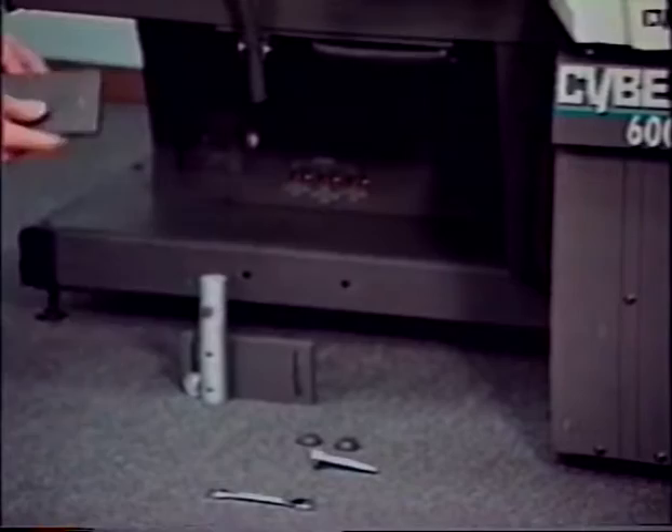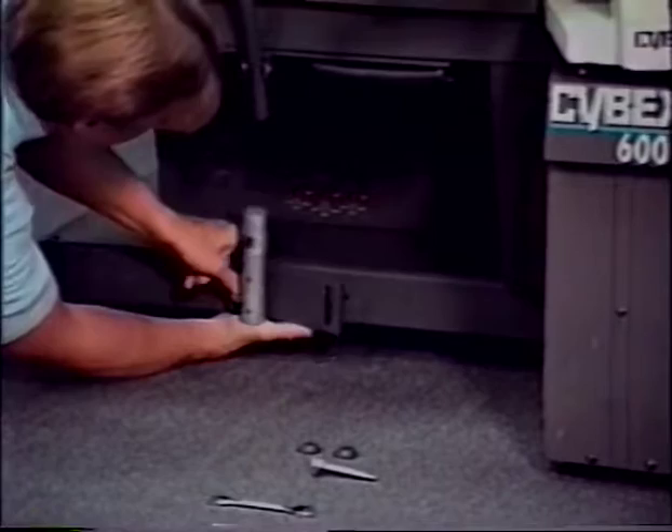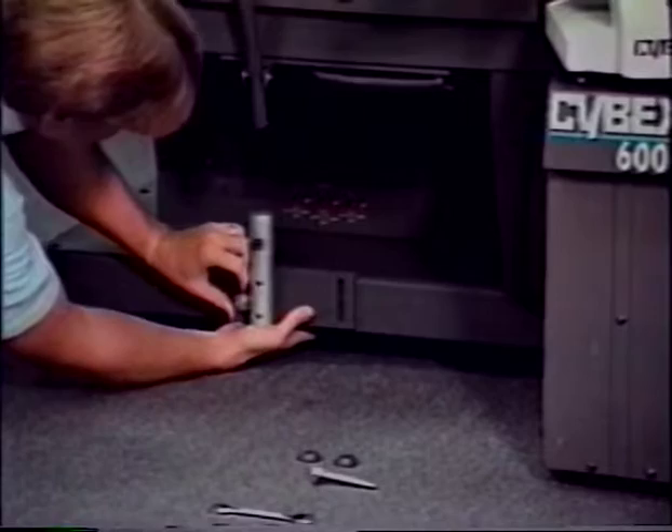Hold the backing plate against the rear of the front base frame rail in line with the existing holes. Position the docking post against the front base frame rail. Slide the screw through the base frame rail and thread it into the backing plate. The screw should be installed finger tight only.